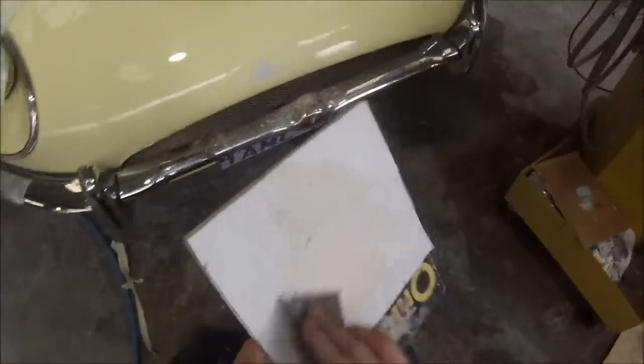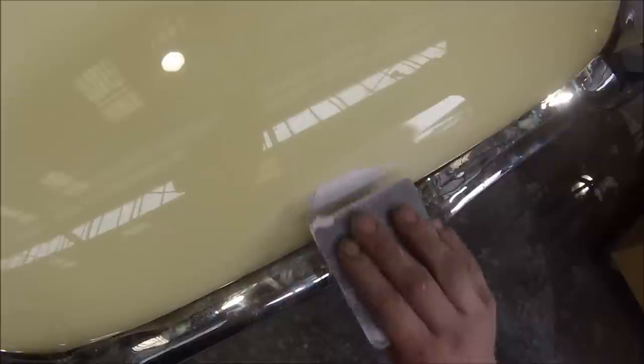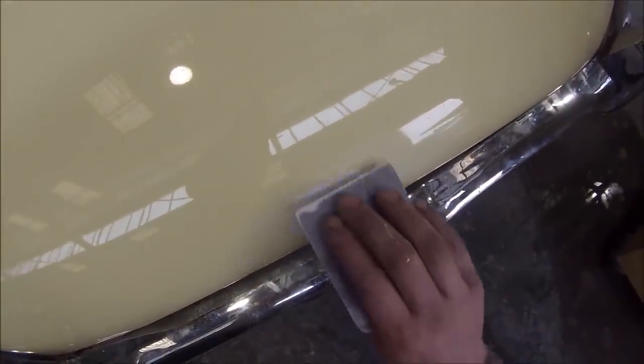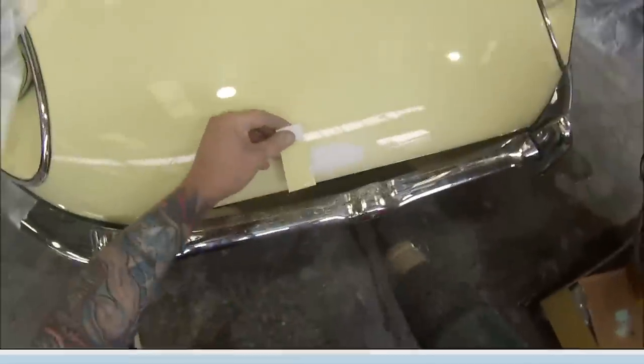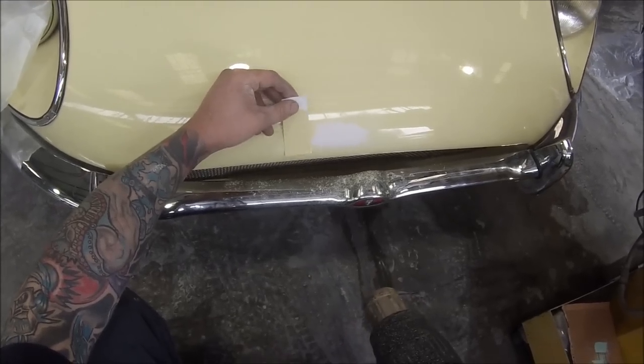I just gave it a quick sand back so that the filler is going to stick, and then I'm going to fill the low spot. There was a slight dent and a couple of scratches and big chips. This is just a 2-pack fine filler. You don't want to use rough filler like what panel beaters may use on big repairs — this is quite fine. It won't have the pin holes and stuff like that.